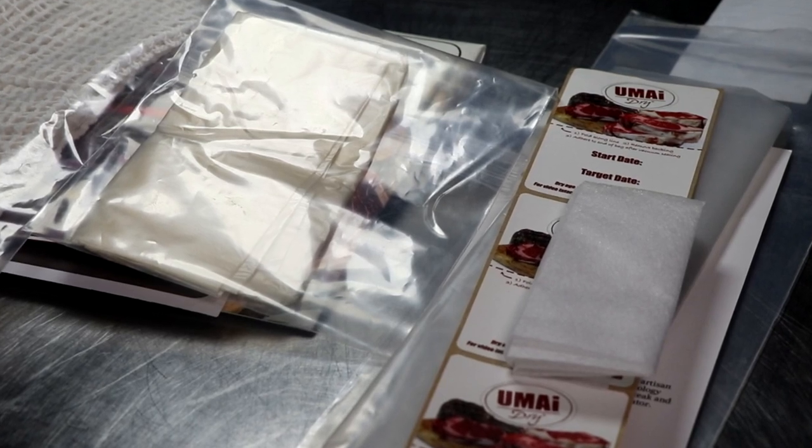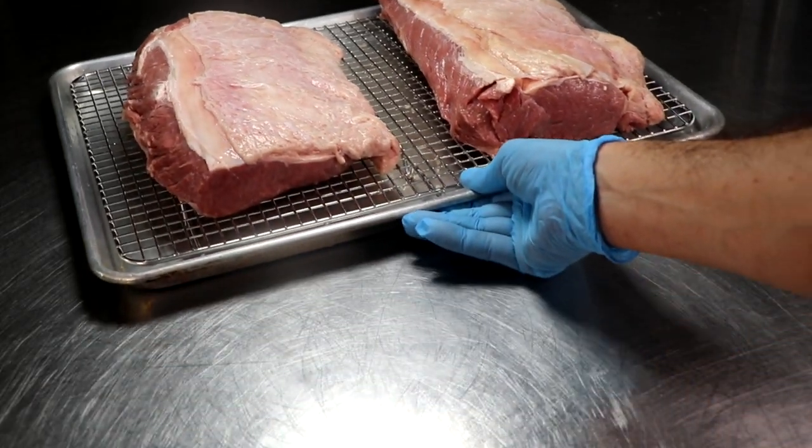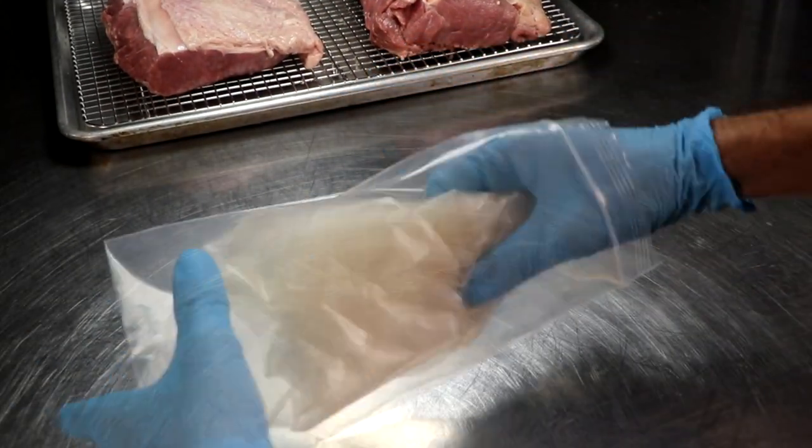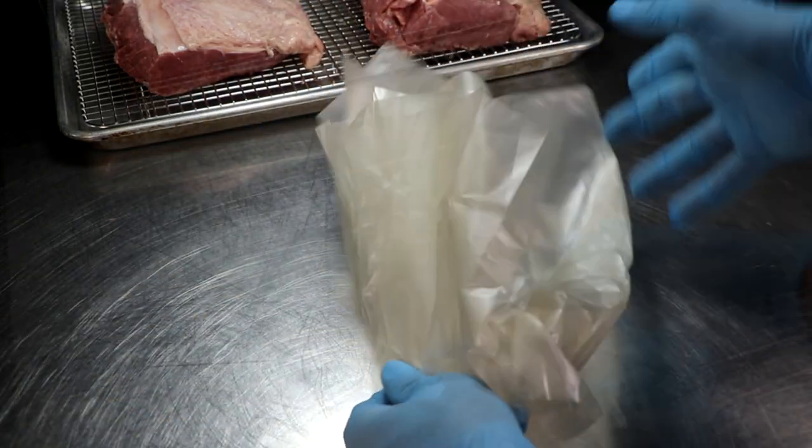Both kits look easy to use, and the instructions are easy to follow. Let's get into it with project number one. We're going to be dry aging a veal strip loin for 90 days. I wanted to see what a small roast would do with both of these dry aging kits.